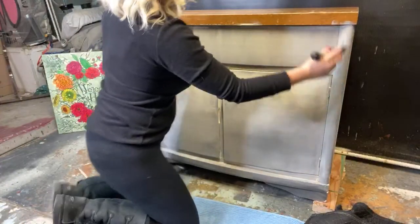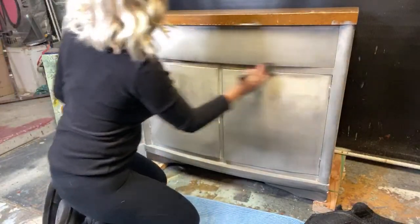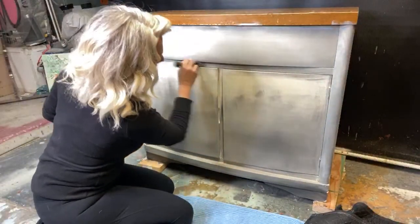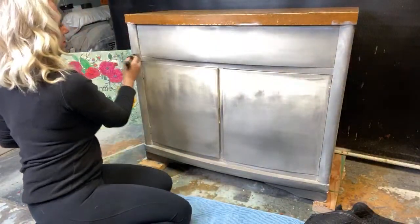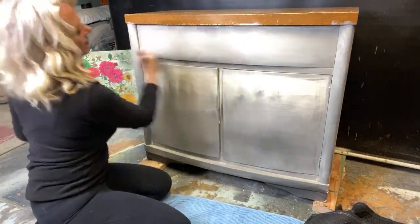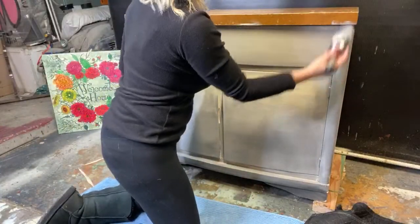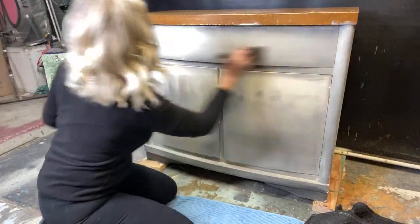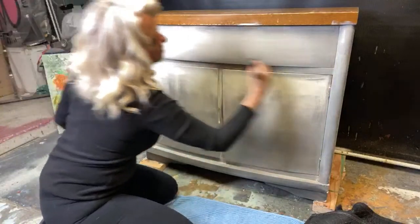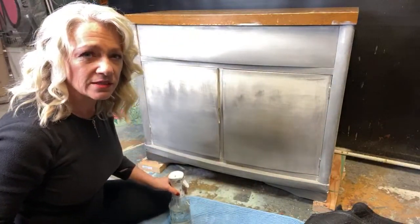The weathered wood gives you a really nice light gray when you blend it. And there you go — all you Joanna Gaines fans can get your neutrals with just a little bit of something to them instead of just plain neutral. I'm pretty happy with that top drawer — what do you guys think?